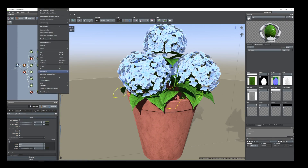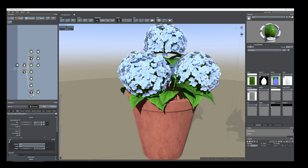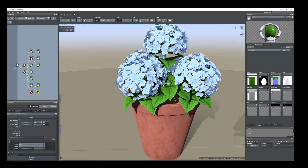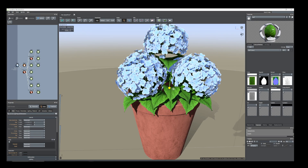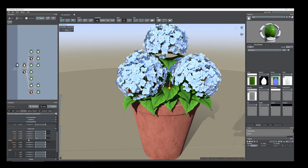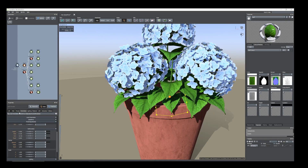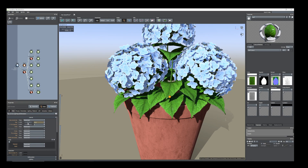Select this one again and duplicate this, add to the same trunk. It came here. Reduce the size and add some twist amount. From here also we can individually add some twist amount and random value, and sometimes we can increase the size if we want.